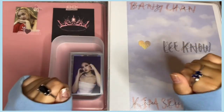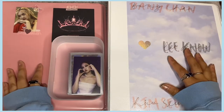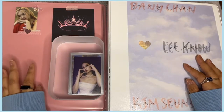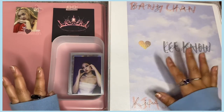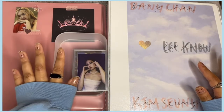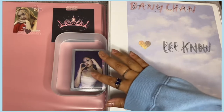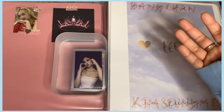Hello guys, welcome back to the channel! Today we are going to be doing a long overdue organizing and storing photocards in binders video. I have not done one of these in such a long time. I have a huge stack of photocards — it's about to overflow — plus a big stack of bigger inclusions.